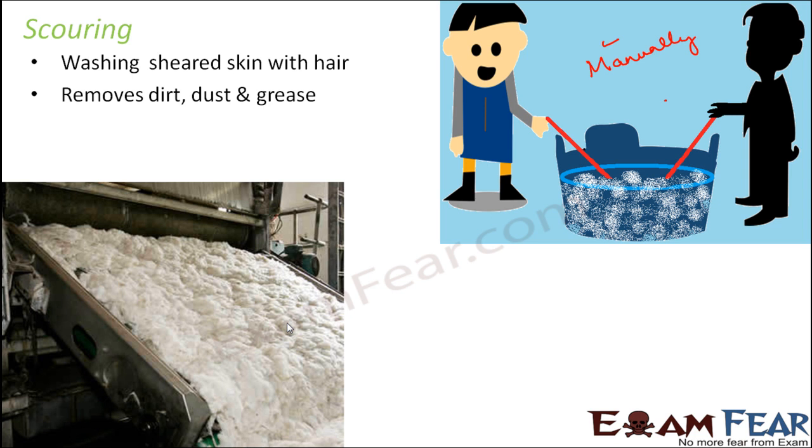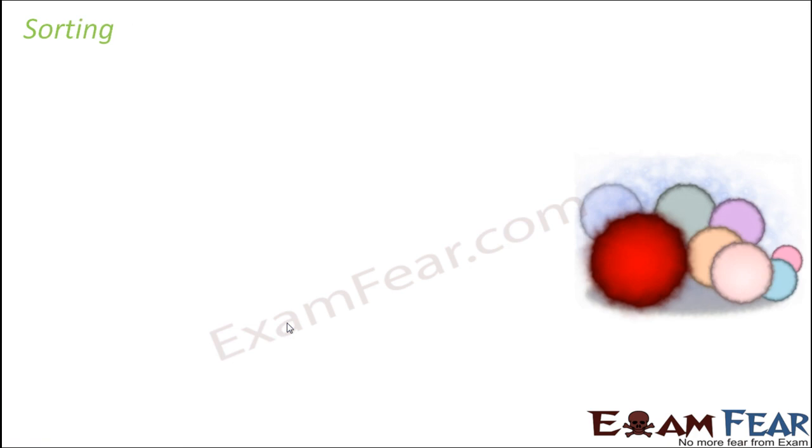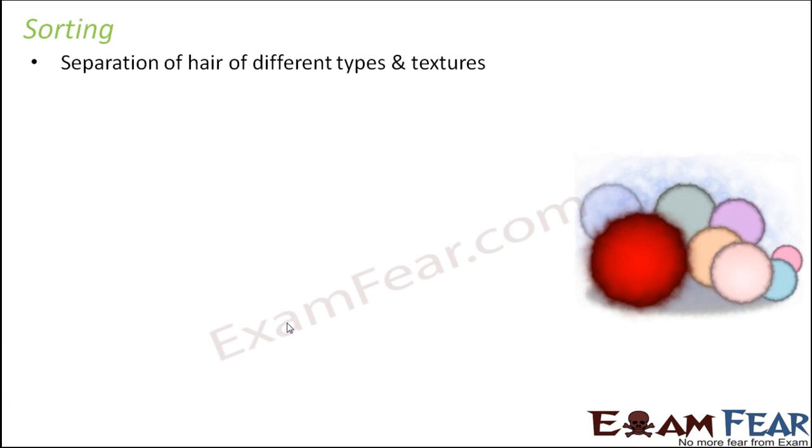The scouring process removes all the dirt, dust, and grease from the wool. The third step is sorting. After scouring, hairs of different types and textures are sorted and separated. Since wool from many different animals is cleaned together on a large scale, at this stage the wool is separated based on type and texture — fine wool is put together, coarse wool is put together — depending upon their texture and types for different purposes.